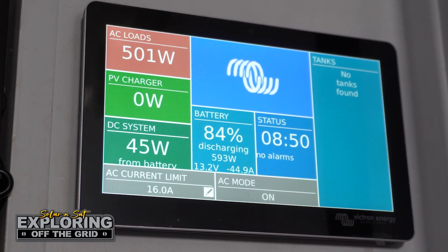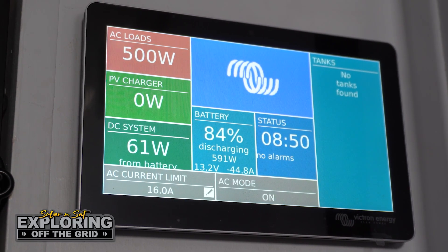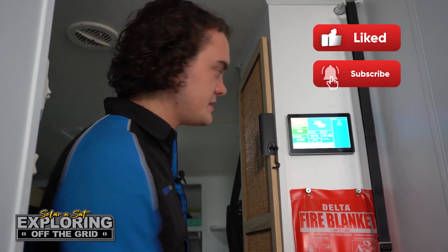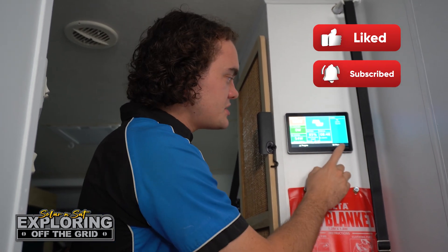Flicking over to the main control screen, this is where you can turn your inverter on and off, switch it to charger only, and adjust the AC current limit. For example, if you were plugged into a 10 amp outlet, the customer would set this to 10 amps, and if they used 12 amps at 240 volt, the outlet gives 10 and the inverter provides the additional 2 — that's called the power assist function by Victron, a very cool feature.